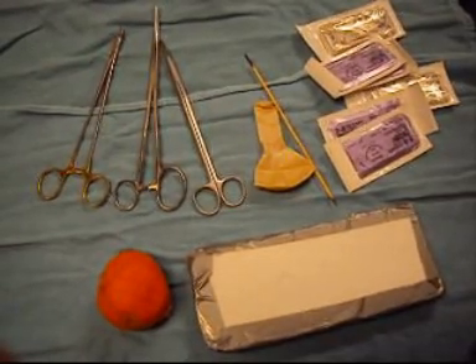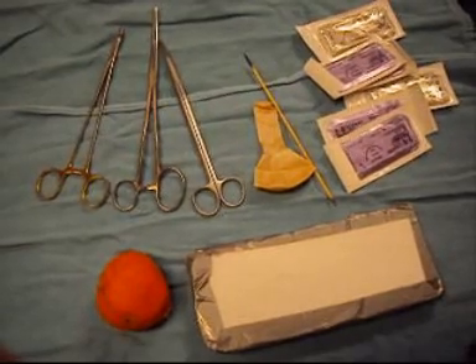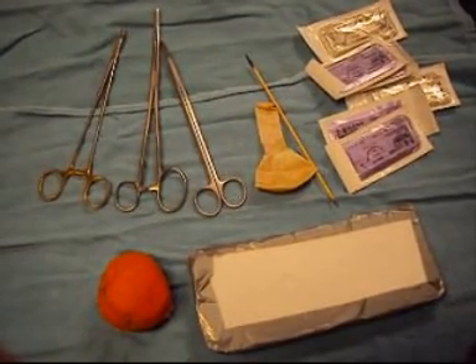You will also need a needle driver, Metzenbaum scissors, a party balloon, a skewer, and some suture material.